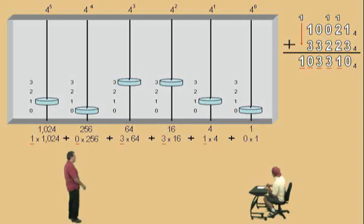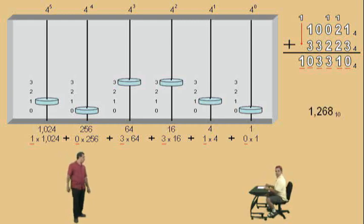And now, there's our digits: one, zero, three, three, one, zero. If we multiply and add, we should end up with 1,268 base 10. Whew. Okay. We got one more to do, Charlie. Here we go.